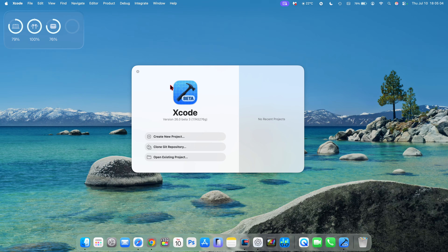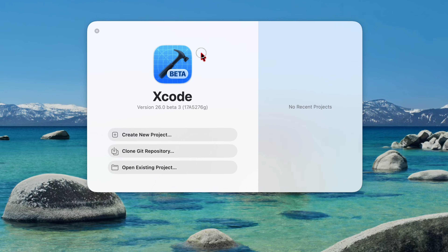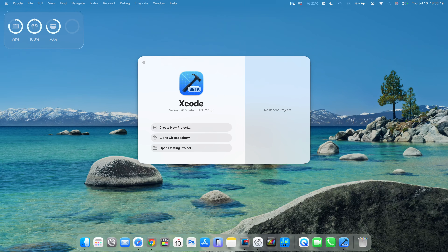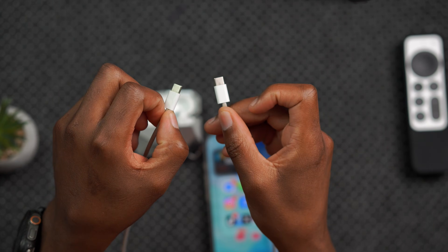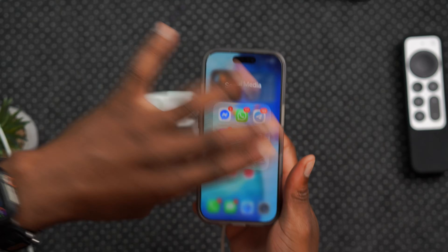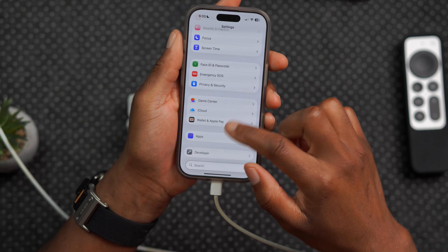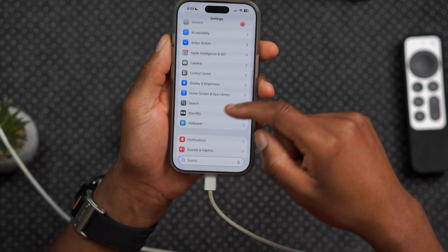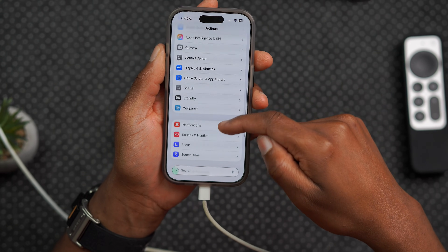Download and install the latest version of Xcode. Sign into your Xcode account and make sure that the main Xcode window is open on your Mac. You don't have to create a new project or clone or open any existing projects — just have that window open. Now take one end of your USB cable, plug it into your Mac, and take the other end and plug it into your iPhone. Once you've done that, go into your iPhone settings and go to where it says privacy and security, where you'll be able to see a section where you can turn on developer beta mode.